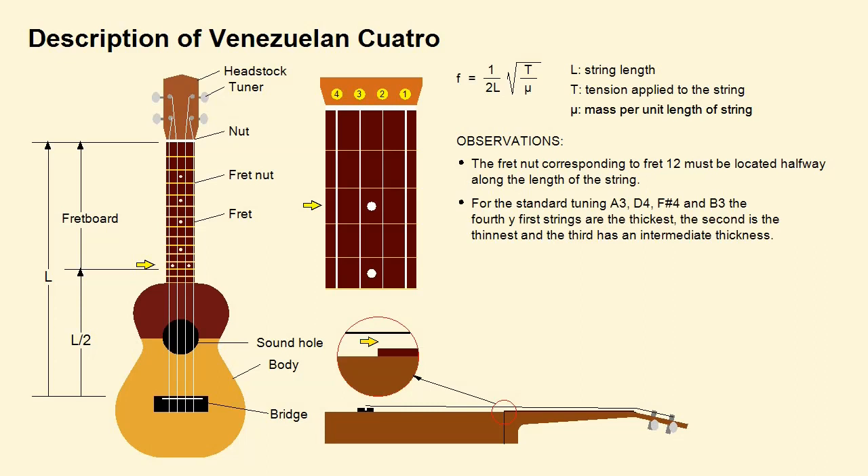Attention should be paid to the spacing between the strings and the fretboard. A very small separation can produce noise due to the rubbing of the plucked string with the nut of the next fret. Too large a gap makes it difficult to produce clear sounding chords.